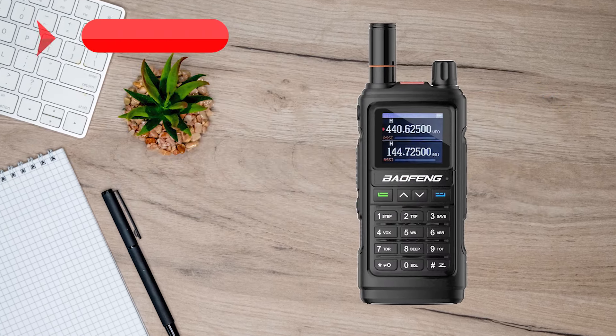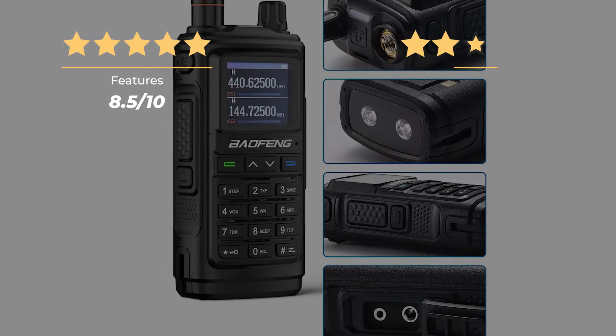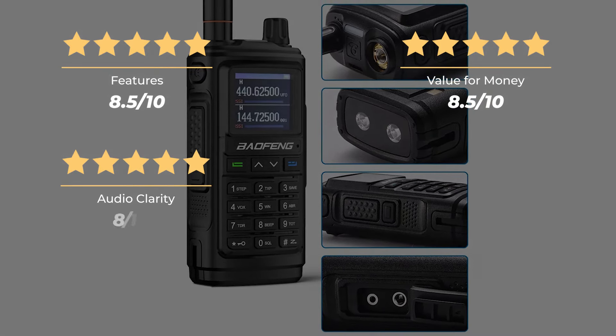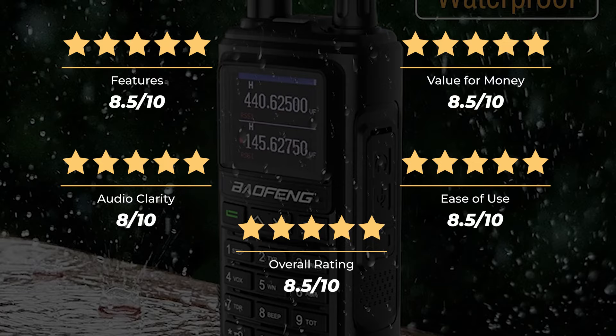On the downside, the confusing model lineup is a notable drawback. Our ratings: features 8.5 out of 10, value for money 8.5 out of 10, audio clarity 8 out of 10, ease of use 8.5 out of 10, for an overall rating of 8.5 out of 10.